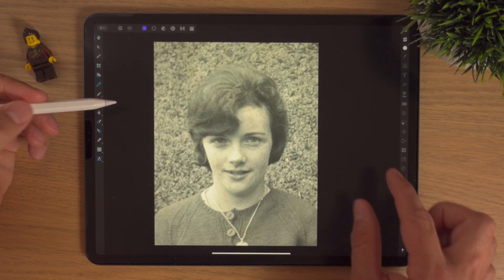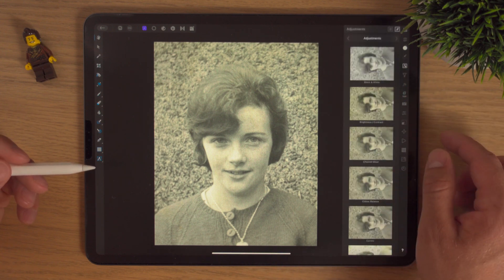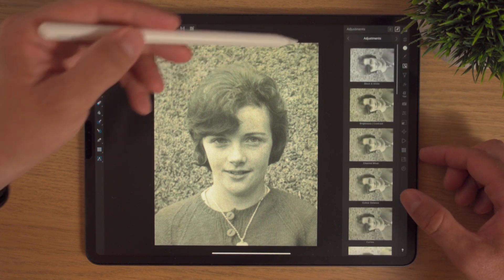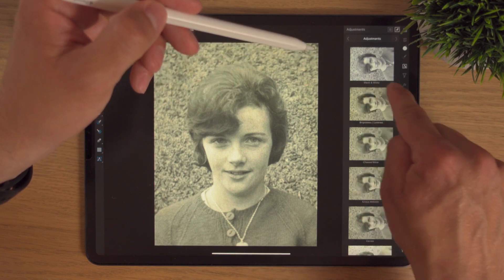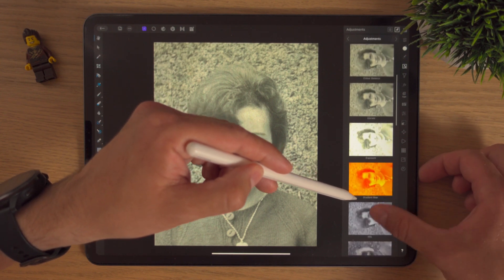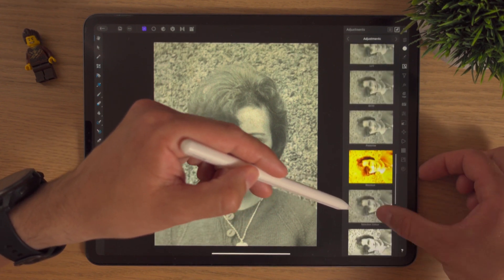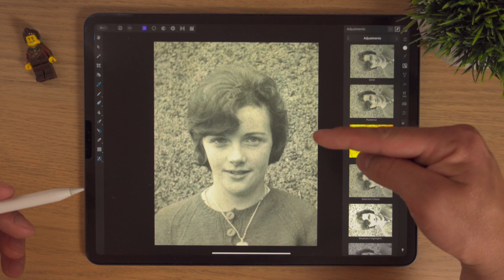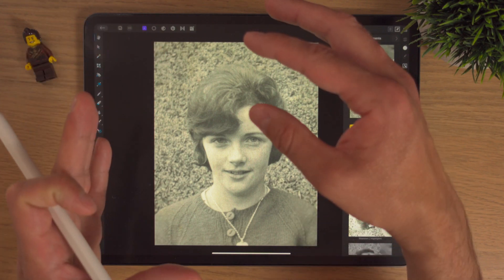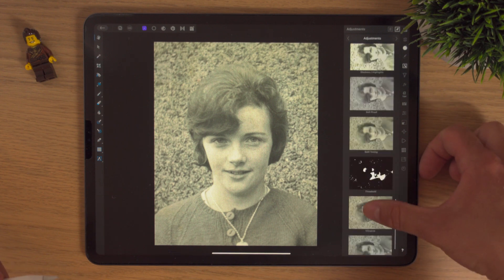Now that the photo's looking really well and we've removed all the rips and wee blemishes, I'm going to go into the adjustment studio. We haven't looked at the adjustment studio too much in my tutorials but that's going to soon change. The nice thing about it is it gives a slight thumbnail preview of what could happen by choosing these options. You might be wondering why the photo thumbnail is pointing differently — I rotated it when I imported it, so that's why.